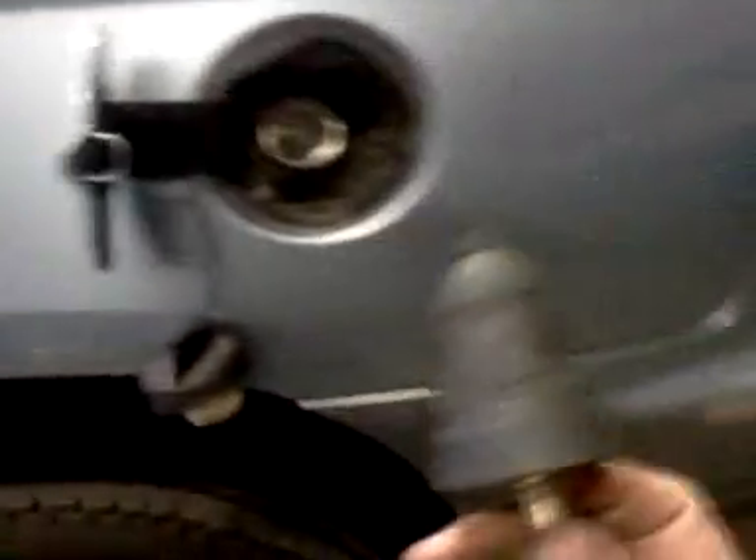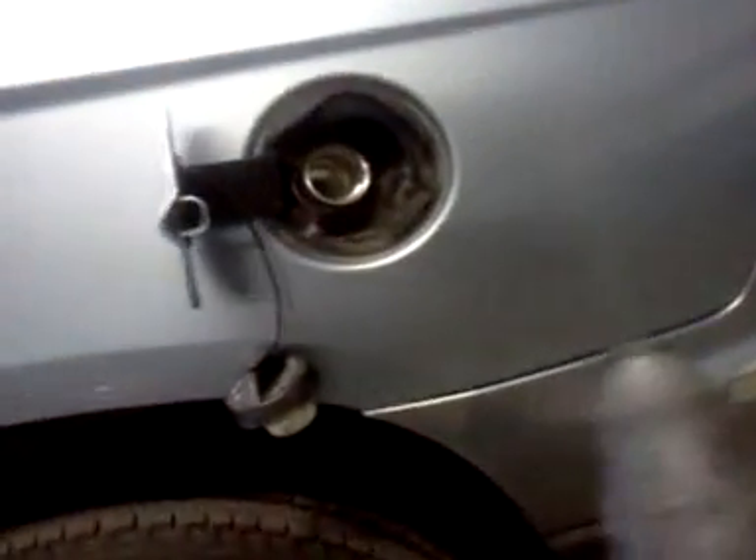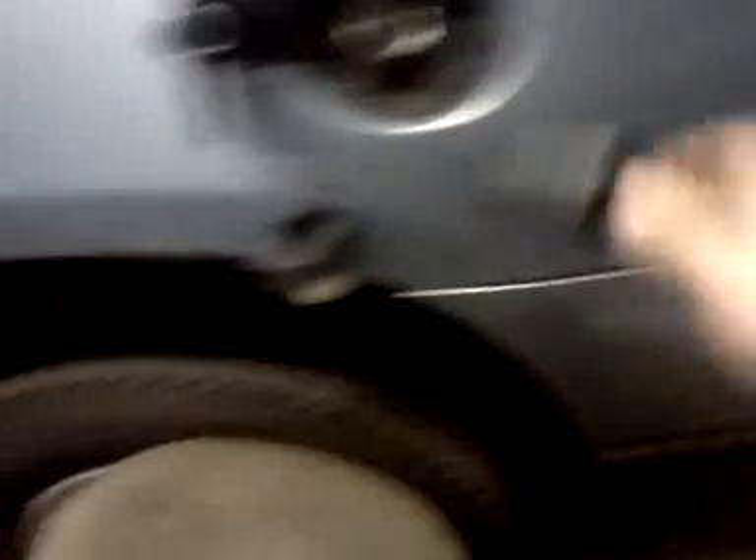What I've done was take my smoke machine, took it into the gas tank. So you turn it on — just got it hooked to a battery charger — turn it on, smoke blowing out, you can see. Shove it in the tank, and look for the leak.